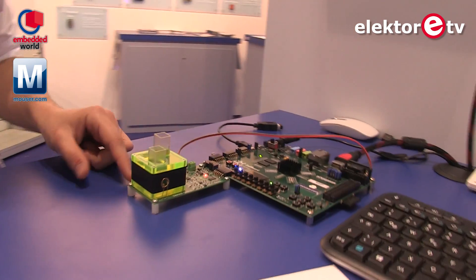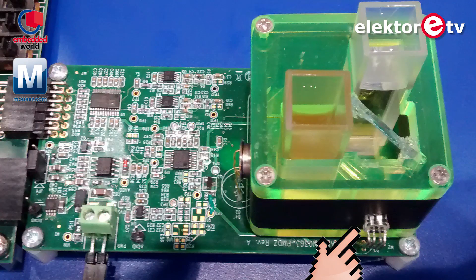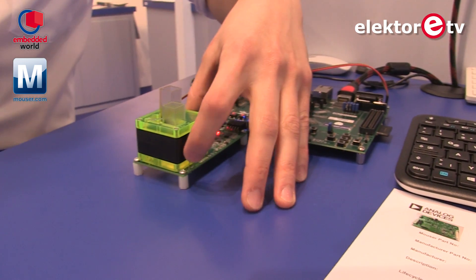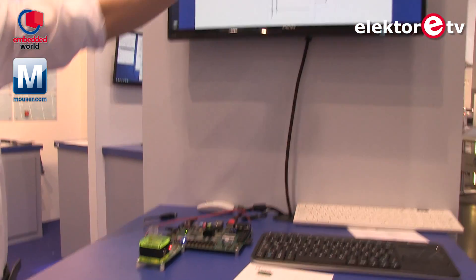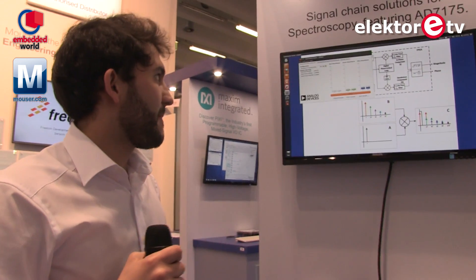This system mainly consists of an LED — you can see here an RGB LED right here — and also two photodiodes on these sides. This RGB LED is going to switch first to red, then to green, and then to blue, and it's going to capture the absorbance of light. It's going to store the values, and we'll be able to compare these values with another sample and see if they're the same chemical composition.